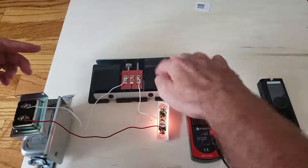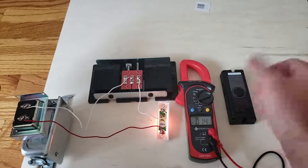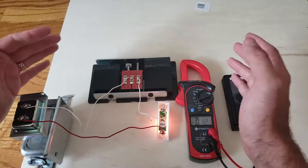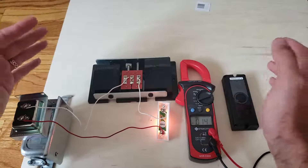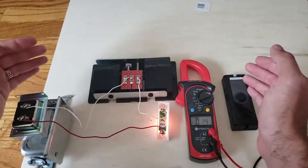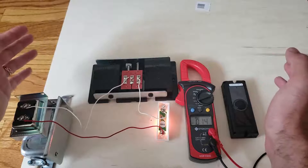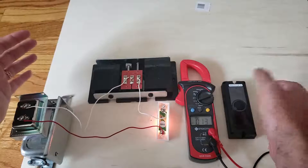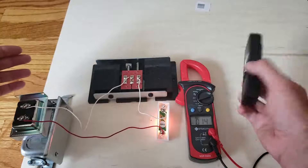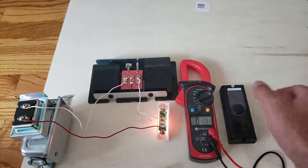We've got resources on which doorbell chimes are compatible with the Ring Pro, Nest Hello, and Ring Doorbell 2. At our website, we also have resources for doorbell troubleshooting. Go to OneHourSmartHome.com, search for whatever doorbell topic you're looking for, and you'll find something to help you fix your doorbell or install a smart doorbell. We've tested all this stuff and installed a ton of these things.